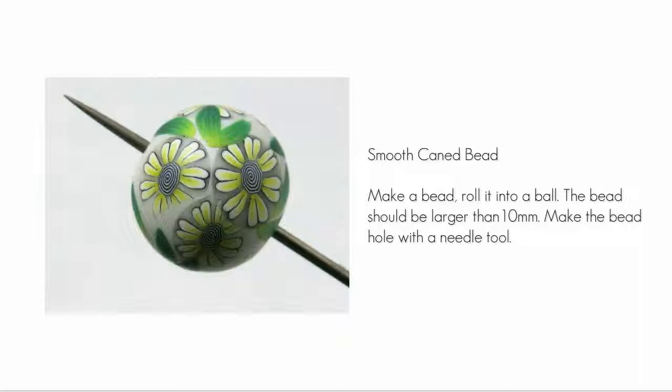Let's use a smooth caned bead. This bead is pearl clay with thin slices cut from my daisy cane and leaves placed at strategic places between them. Roll the bead until the surface is smooth and the cane slices are integrated into the clay.